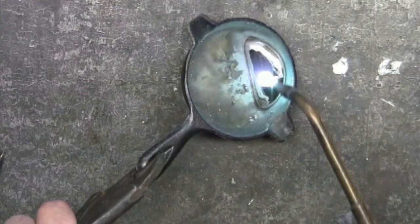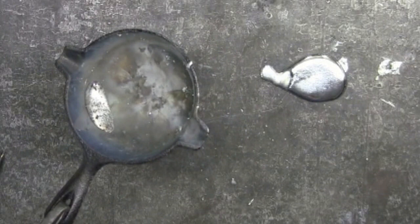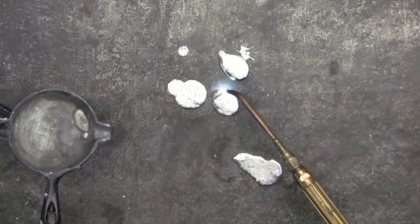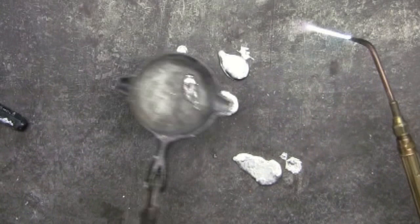Now I'm going to reheat what I've got and then pour it out. And I have the real pewter here — the pewter without the impurities. When pouring this out, sometimes there's just a little rough edge where the pour finished. That can be taken care of by just running the torch around and smoothing that out.